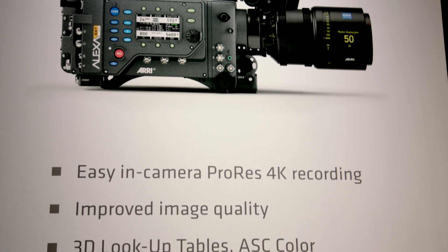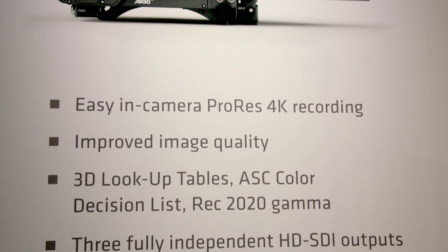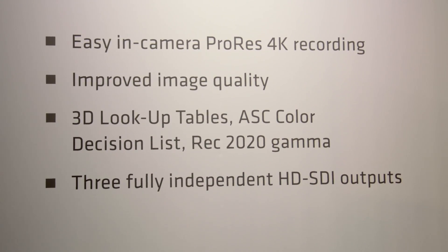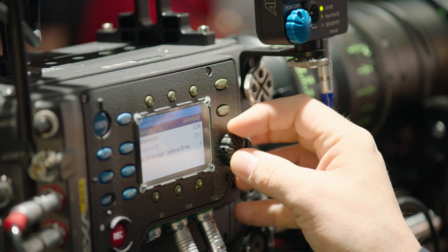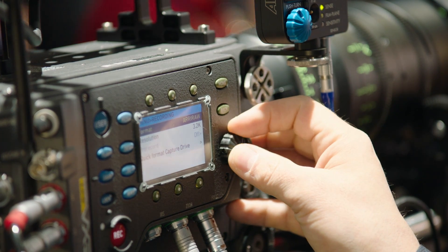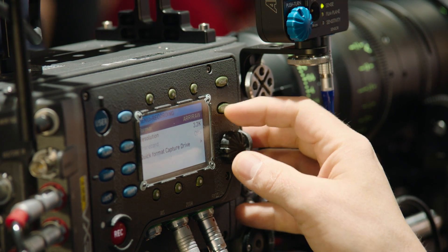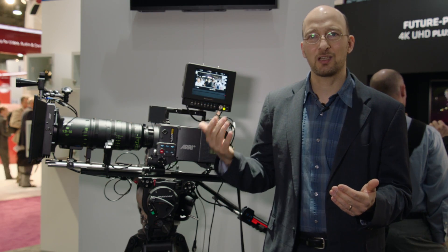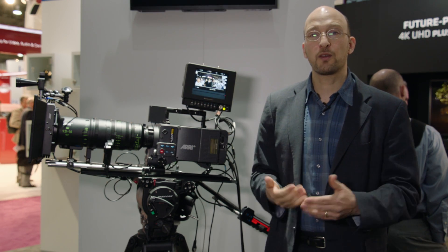The ALEXA SXT cameras have five main features. The first one is in-camera ProRes 4K recording. With the really powerful electronics from the 65, we can take the image from the ALEXA sensor, do a mild up-reSin in-camera, and derive a 4K image inside the camera. There are two flavors of that.